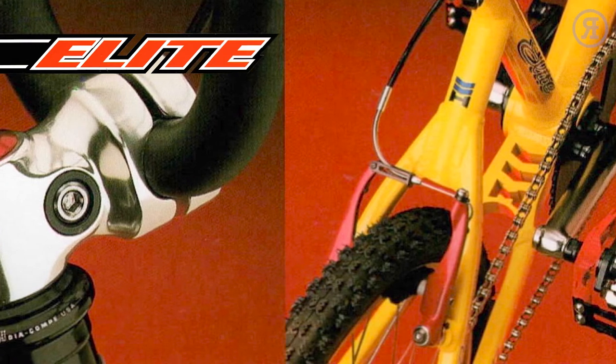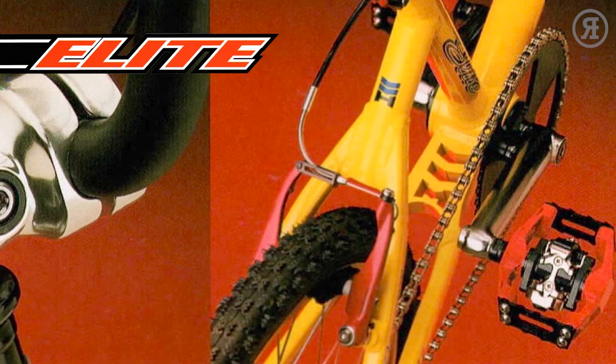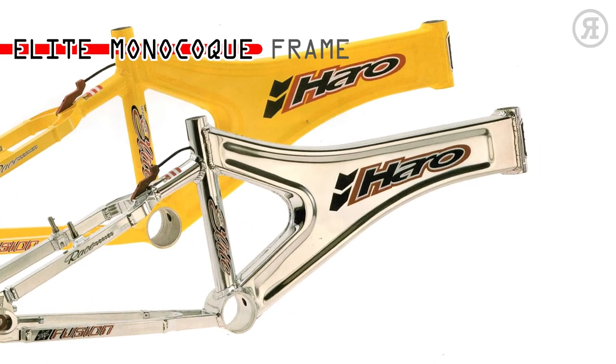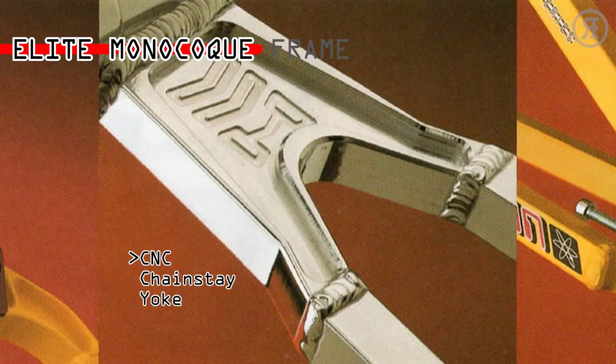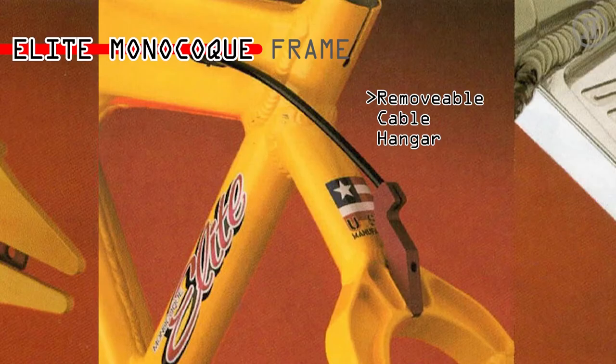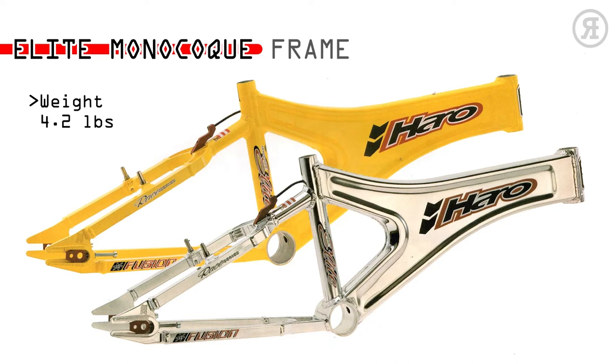These are the same bikes that were raced by the factory Haro BMX team. For the full specs on every bike, go to bmxcatalog.com. The 1997 Haro Elite Monocoque frame was made right here in the USA. Its monocoque construction with depressed sidewalls eliminates distortion flex. It features a CNC machined chain-stay yoke and custom Haro Moto X-style dropouts with integrated dropout saver. The removable brake cable hanger allows for the use of cantilever or V-brakes.